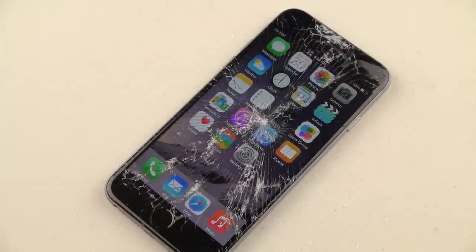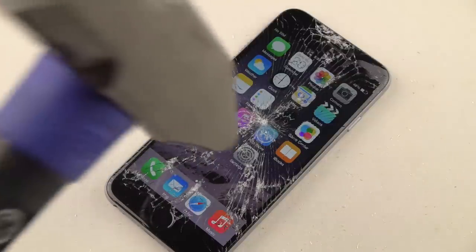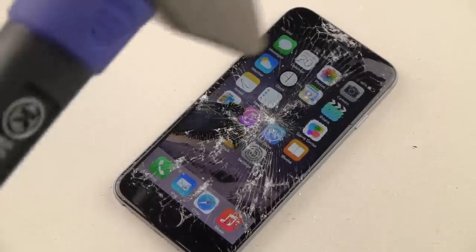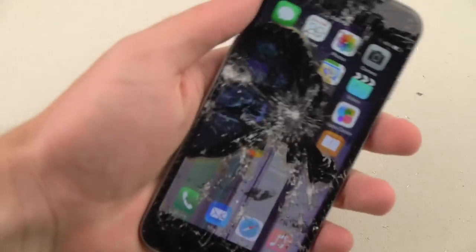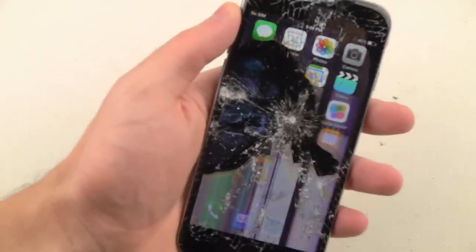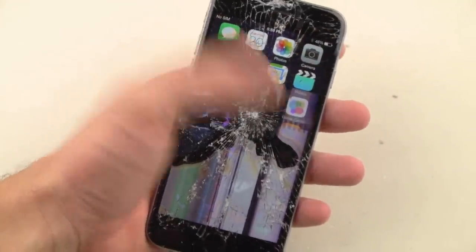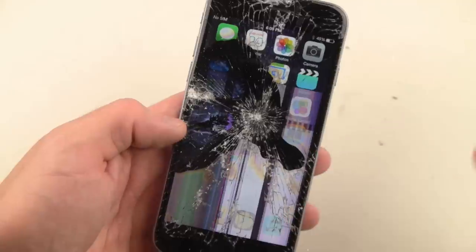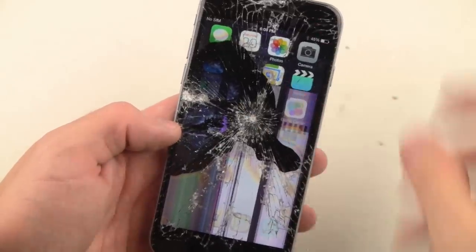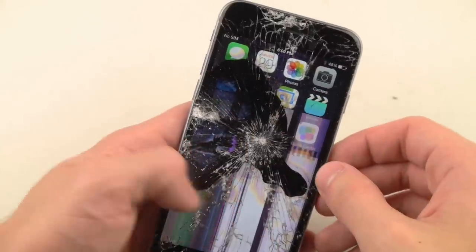Almost forgot to show you guys how the back of this hammer works. Let's try that. So isn't that just lovely? Just look at that — the display of colors, the leak. It's almost like MS Paint, you know, when you use that bucket tool and it just fills everything up. It just looks so beautiful.